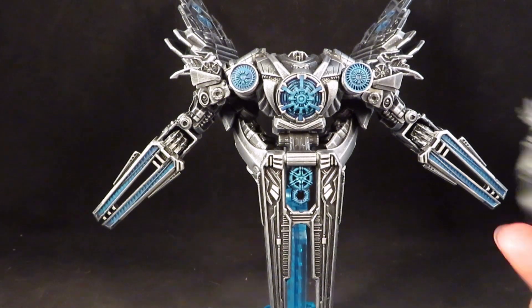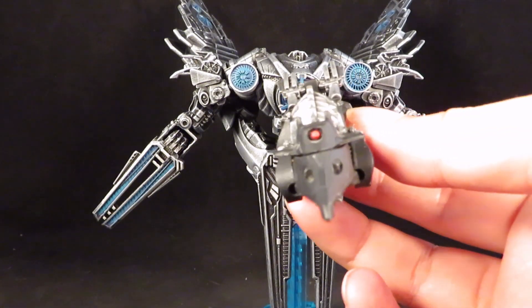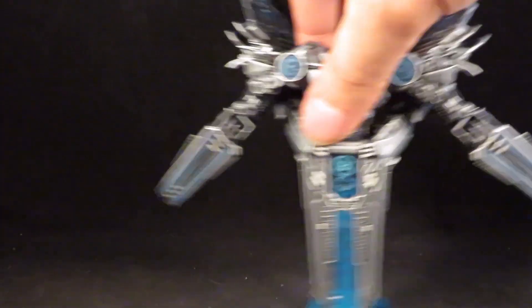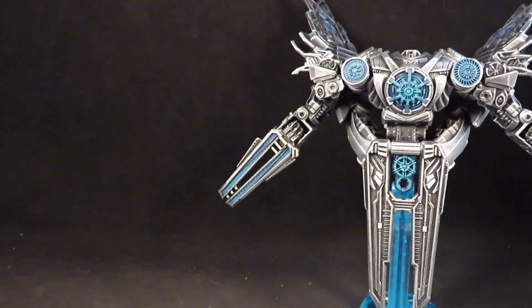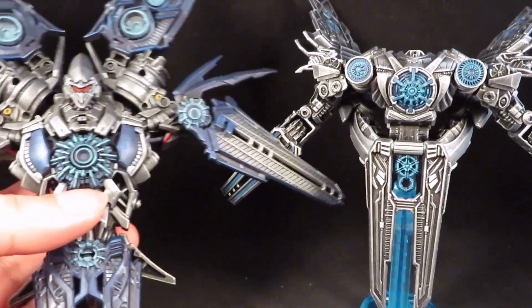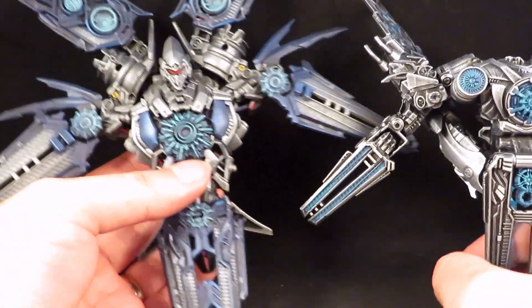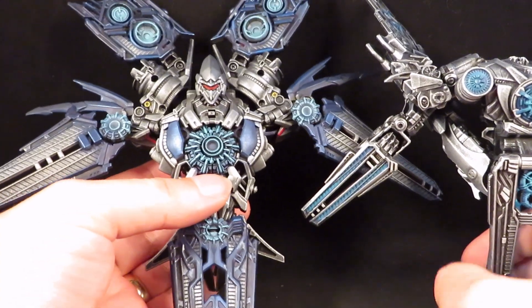It's going to shoot Ravage. And here is my original Revenge of the Fallen Soundwave — this one is a lot more impressive.